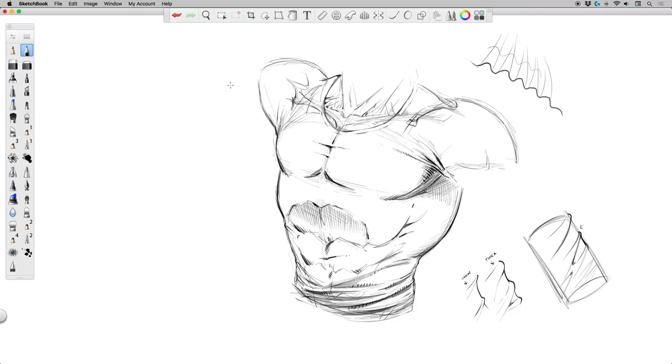Let's go ahead and time-lapse this next part where I render out this drawing and finish it off. Let me know what you think in the comment section below — more content is on the way, so be sure to subscribe. As always, thanks for the support of the channel. Keep drawing, keep having fun, and I will talk to you soon.